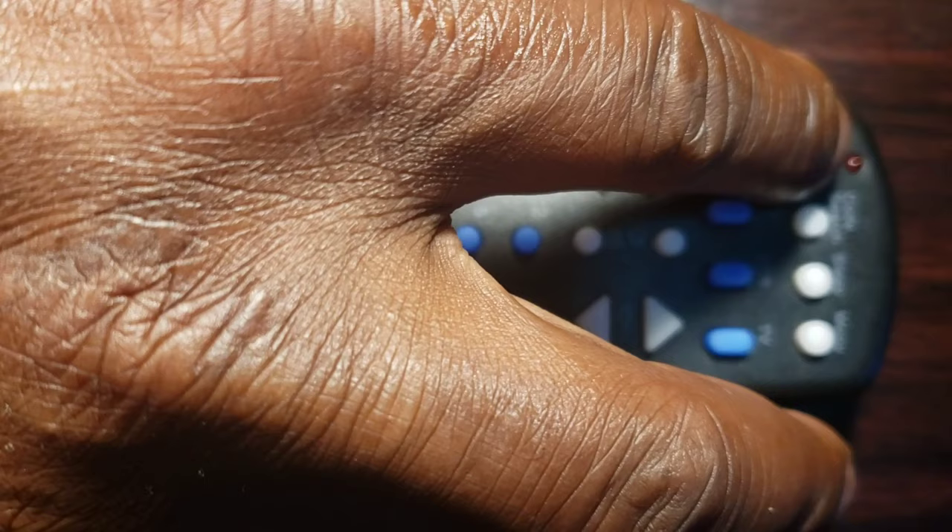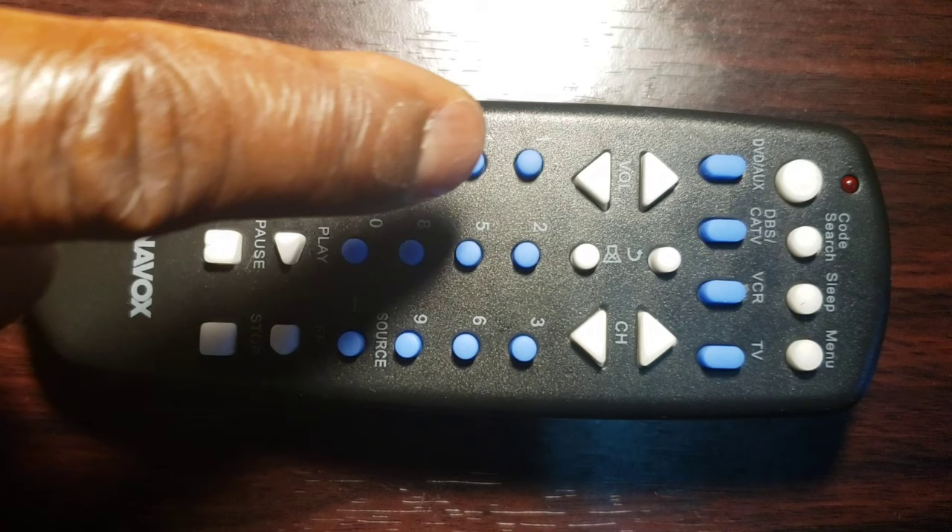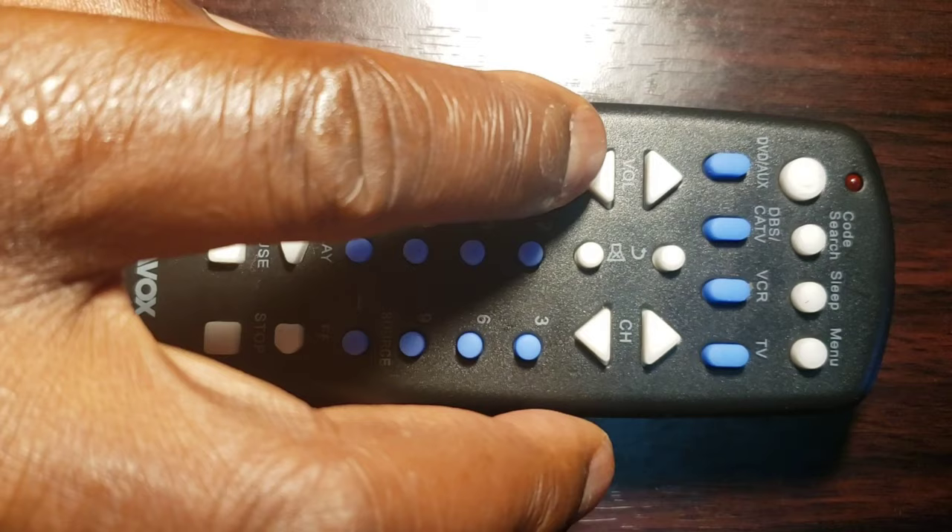To program your other devices, follow the above steps for any of your other devices. This Magnavox Universal Remote Control can control up to 4 different devices at a time, such as TV, VCR, DBS/CAF, or Auxiliary DVD.